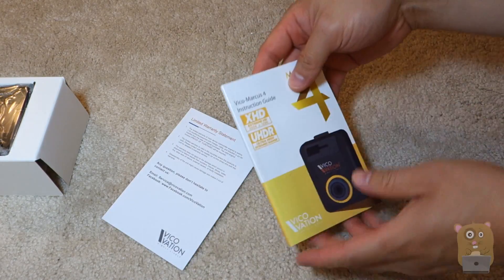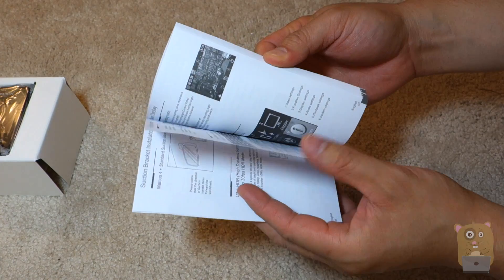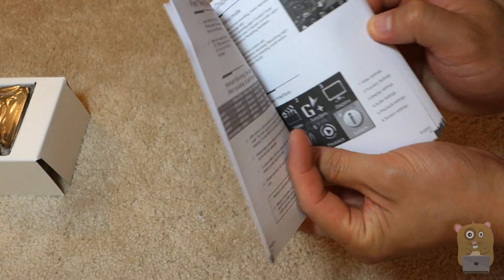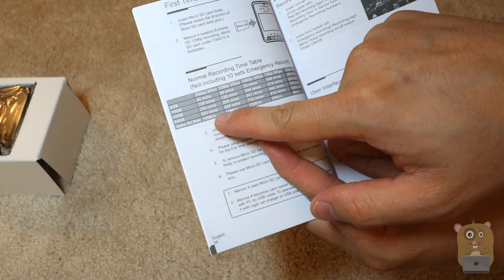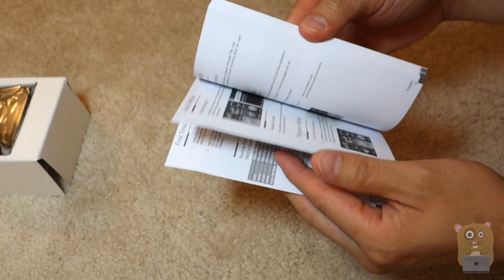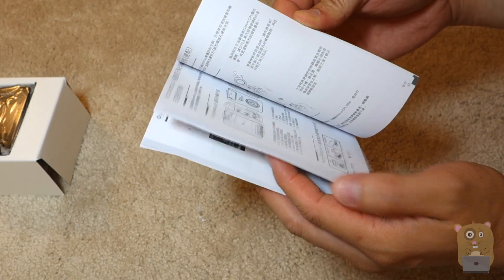We have the warranty card and also the manual — a pretty thick manual that goes over a lot of the highlights. One of the neat things they included is, depending on your card size and your resolution, it shows how many minutes you'll be able to record for. And of course it goes over other languages too — I believe they cover a total of 15 languages.